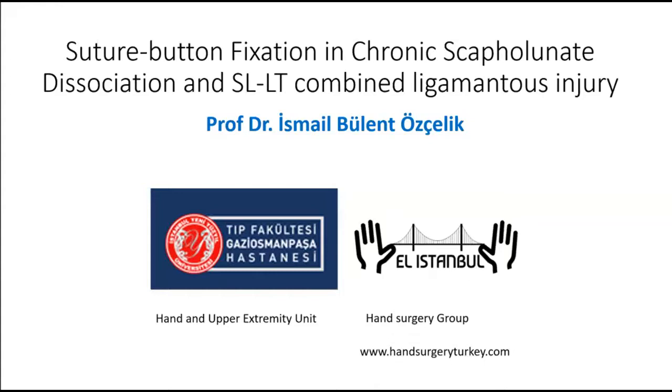Hello, I am Dr. Burlent Özçelik from El Istanbul Hand Surgery Group, Turkey. I would like to present a new technique in treatment of chronic reducible scapholunate dissociations. We use suture-button fixation and arthroscopic dorsal ligament capsulodesis for scapholunate diastase.